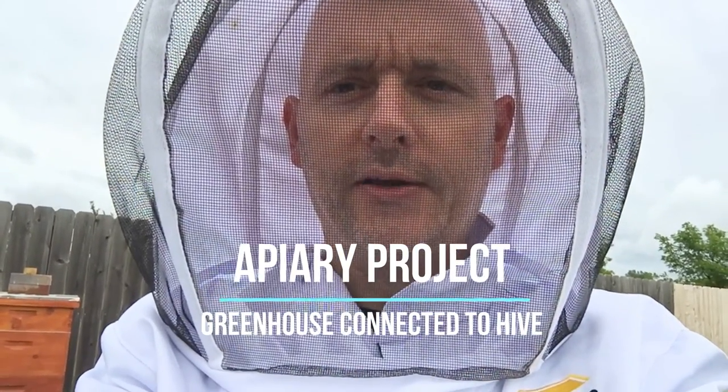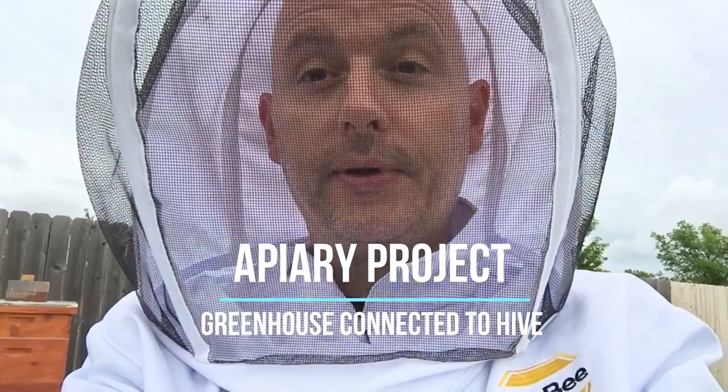Hey there, it's James with Make Happy Greenhouse. It's not quite an apiary yet, but we got a hive and it's pretty active. We did some cleanup today, setting the stage for maybe adding a couple more hives in the future. Let me show you what I did.